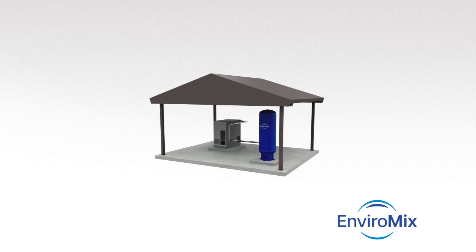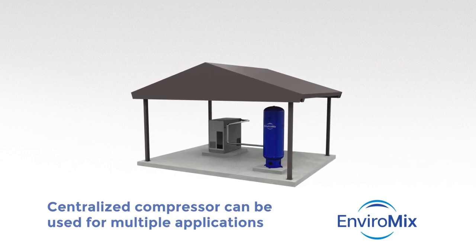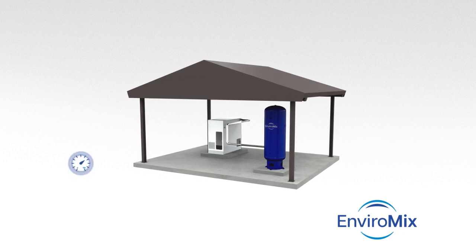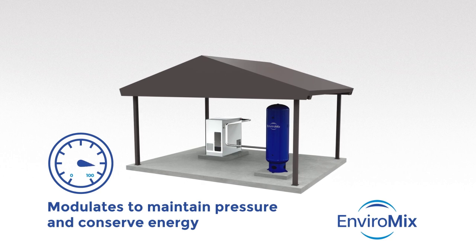Biomix starts with a centralized compressor that can be used for multiple applications. The compressor, which uses ambient air, modulates to maintain system pressure while conserving energy when demand is low.